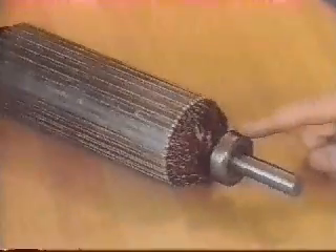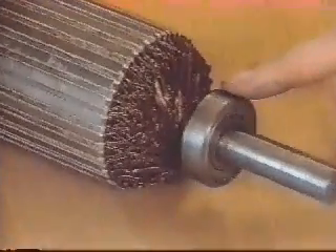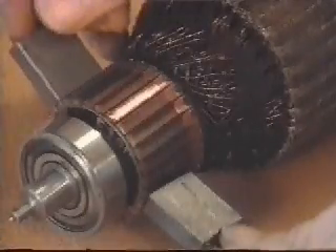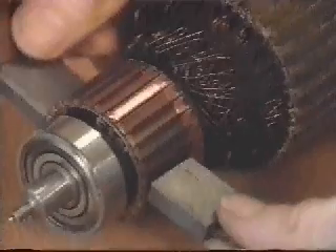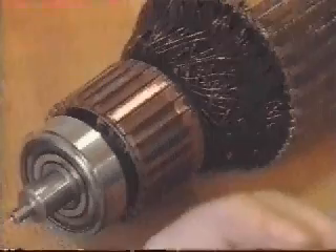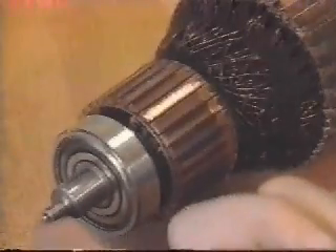At this end of the rotor is one of its two bearings, typically ABEC 3 or equivalent quality. The other bearing is next to the commutator. The position of the brushes relative to the commutator is called the commutation angle. This end of the shaft has been reduced to accept the feedback coupling.